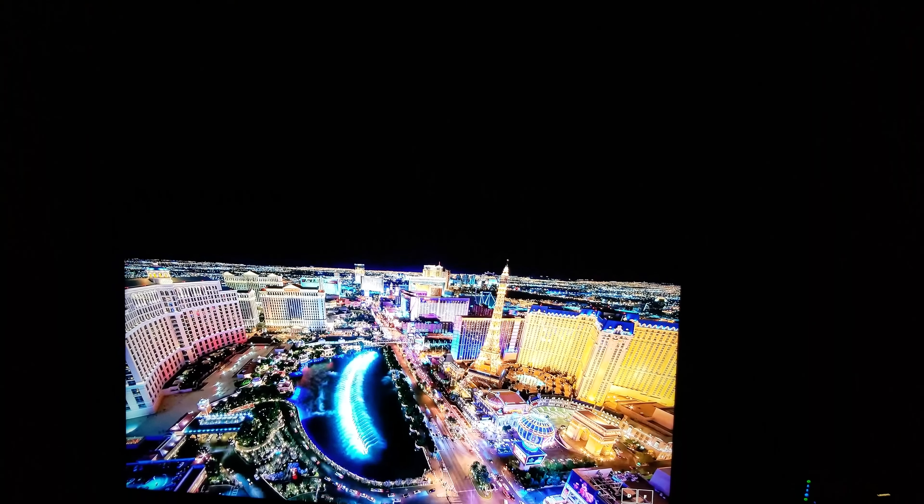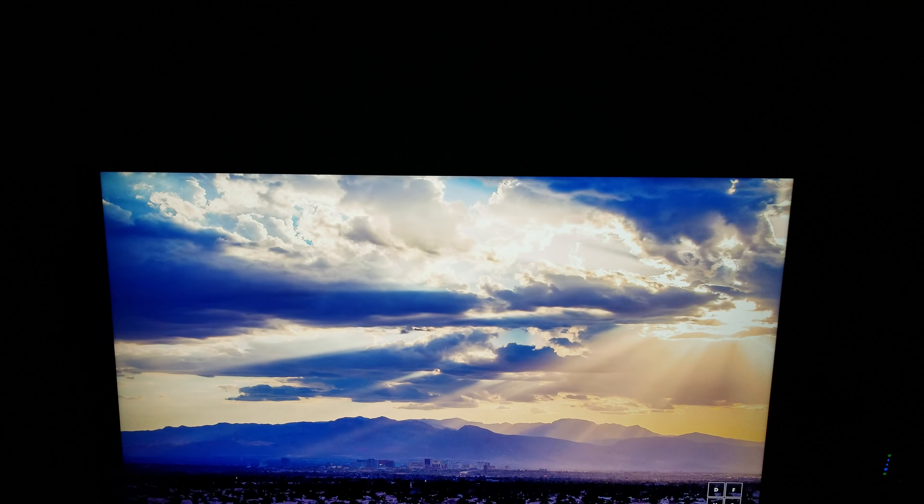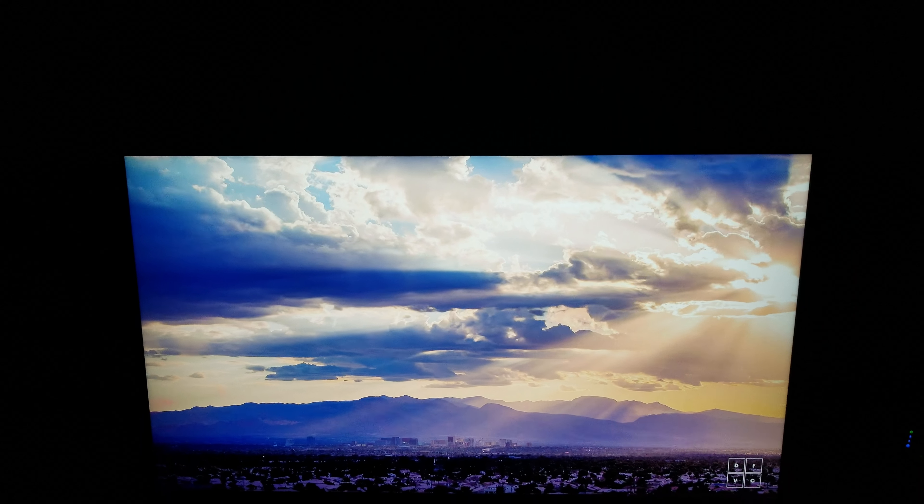Right now we're in Florida, it's dark outside, no lights on. Doing the black tests on this TV in the dark room to see how good the blacks are. This is the NU7100, we're in standard mode and I turned the energy setting off.